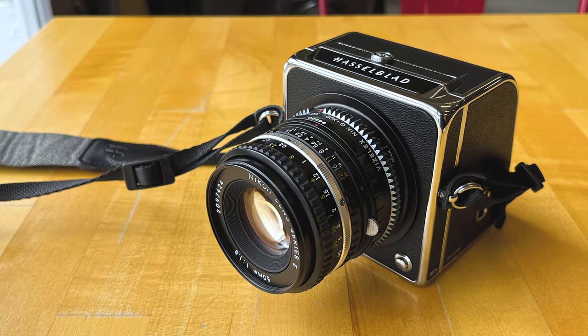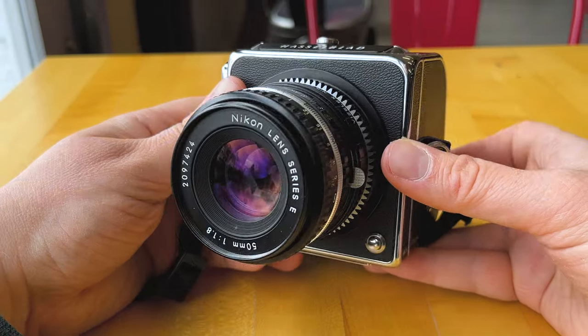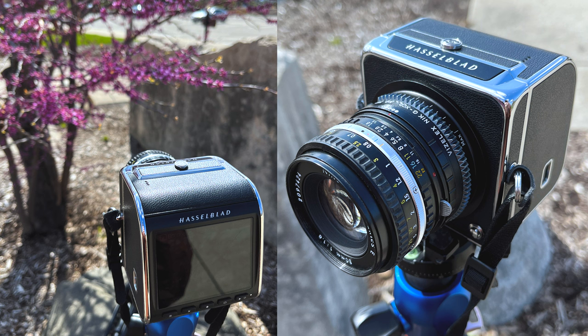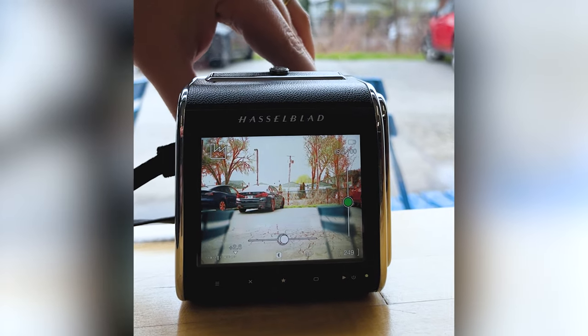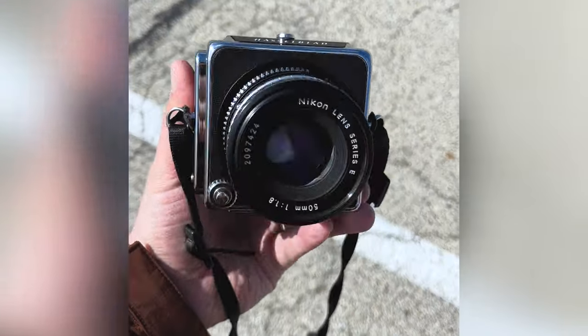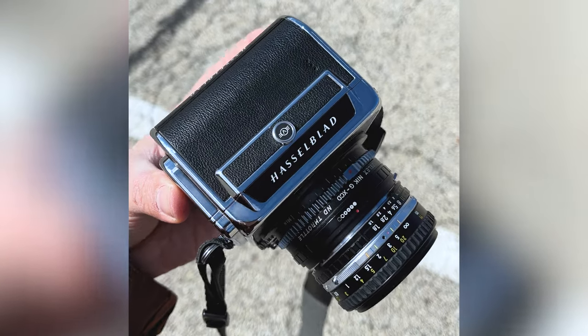One quick note: the Hasselblad 907X and 50C digital back normally use the leaf shutter in Hasselblad's X-Series lenses, so when you're adapting a non-native lens, you have to use the 50C's digital shutter. This digital shutter works fine with a tripod or when shooting at a fast shutter speed, but hand holding the camera and using slower shutter speeds can create some pretty bad rolling shutter distortion.